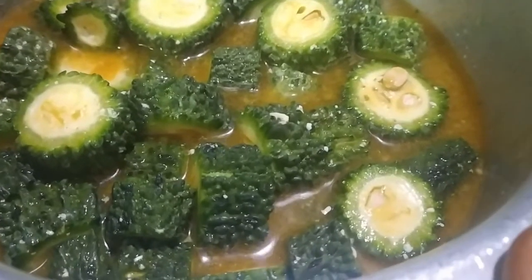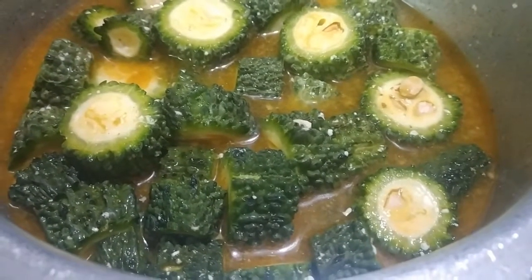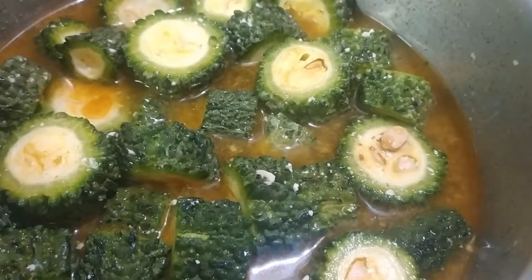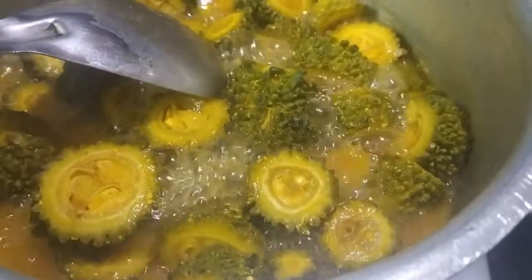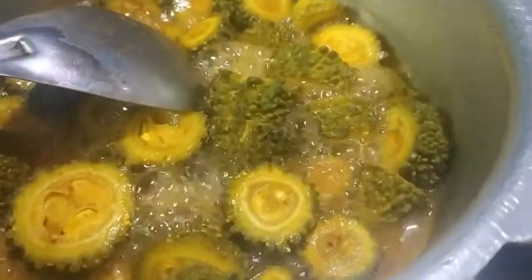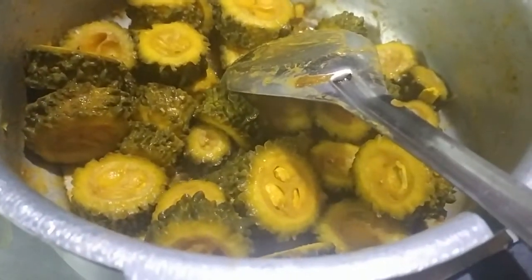Now we will cook this bitter gourd in this water on high flame until the water evaporates completely. Meanwhile, take a mixer jar and make a powder of the three ingredients: dry red chili, garlic, and cumin seeds. Let the water evaporate completely. Now we can see the water is completely evaporated. Switch off the flame and let the pieces cool completely.